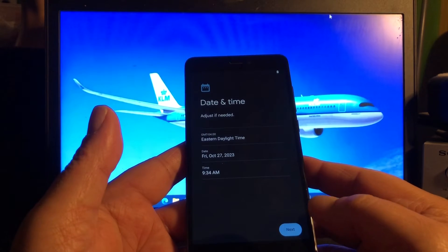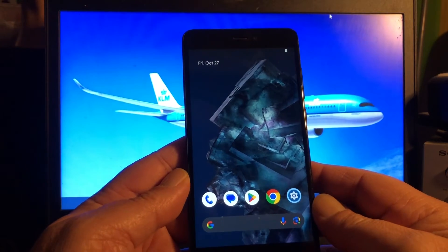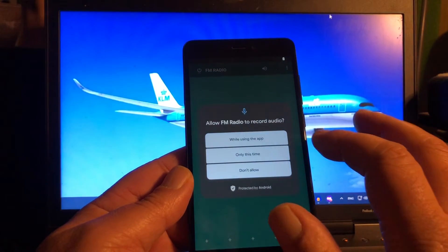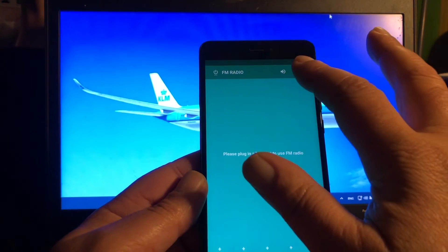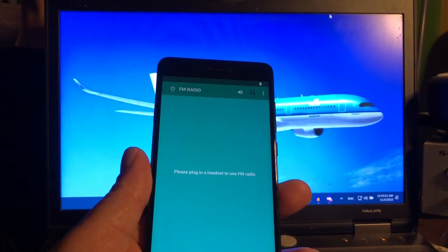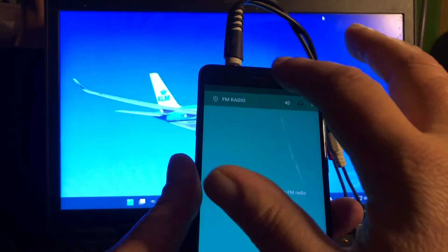Next, can we go next? Okay, there we are. Look at that — FM radio, really? You're kidding me. Do you want to record? No, don't allow. Please plug a headset into the phone. Let's do that — there we go — and then we can turn it on I think.